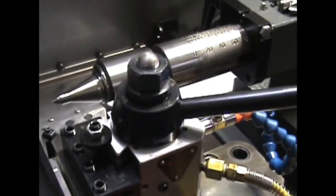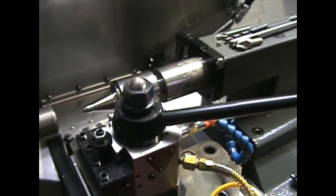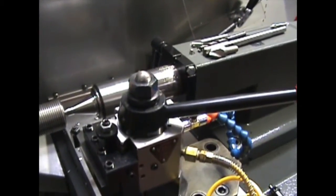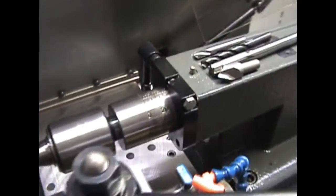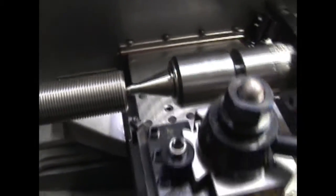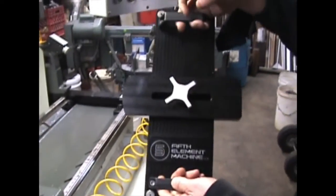So through using this machine, we've come up with a product to fix this. Now we can simply suck the quill in as tight as we can, keep everything nice and rigid, and insert the adjustable Fifth Element tail stock stop.